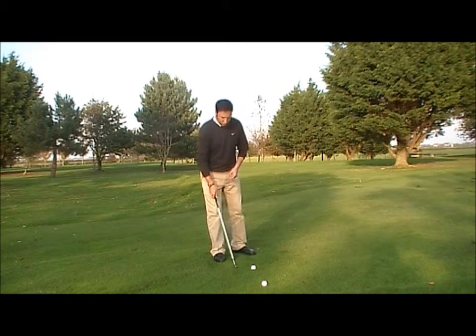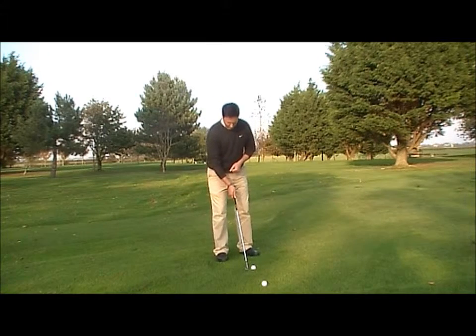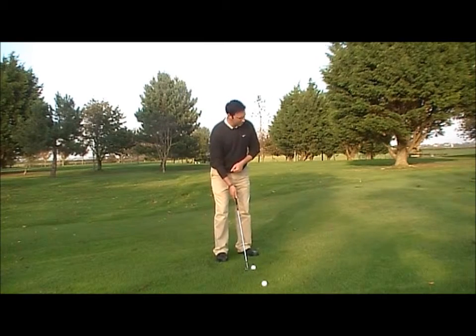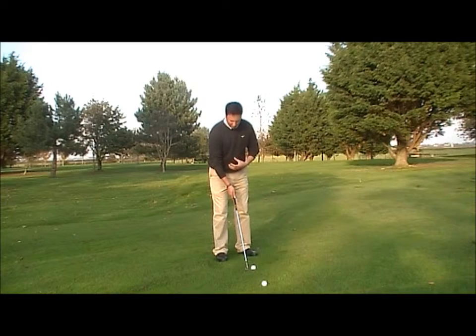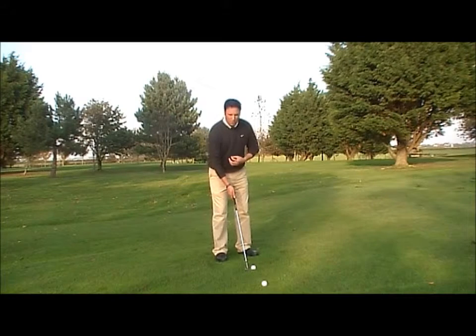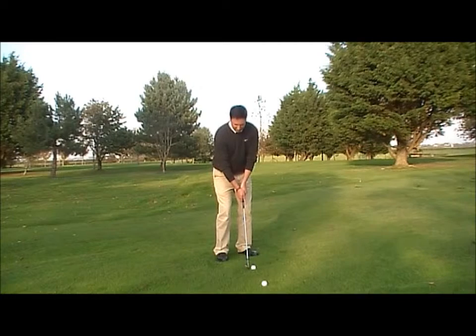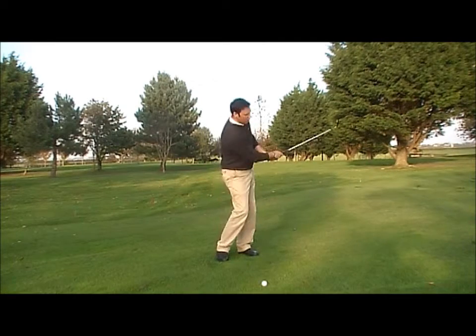Let's demonstrate this shot from the front. Aiming the club at the target, my stance is quite narrow, my feet are aiming left of the target, the ball is in the middle of my stance, I lean a little bit on the left side, and then I swing back and through.